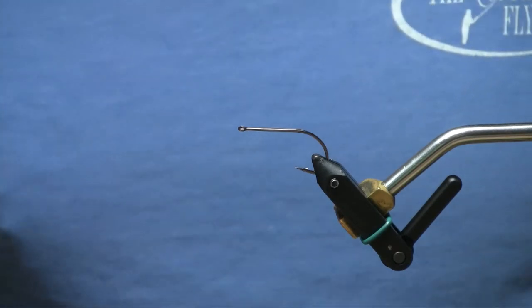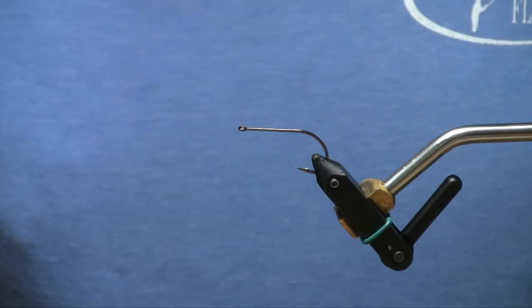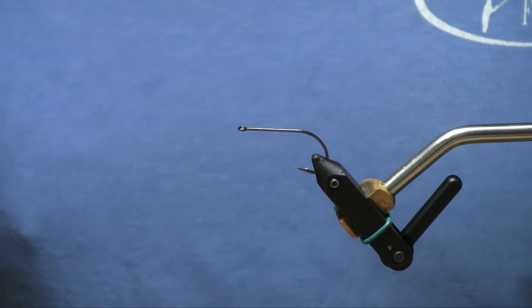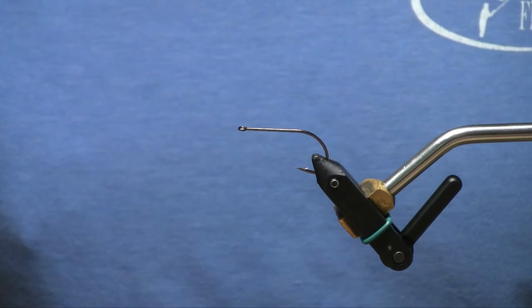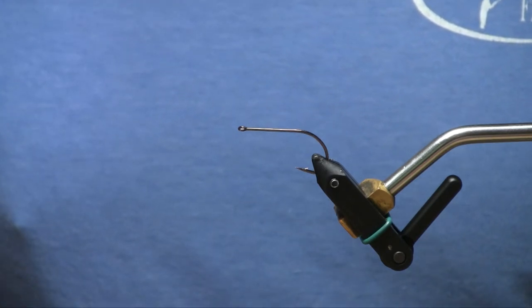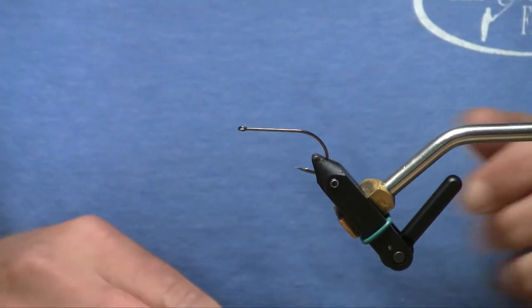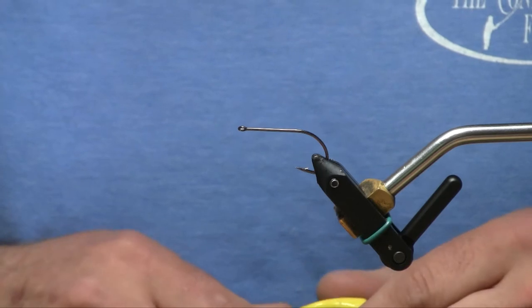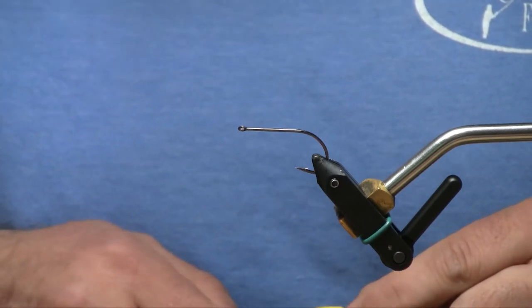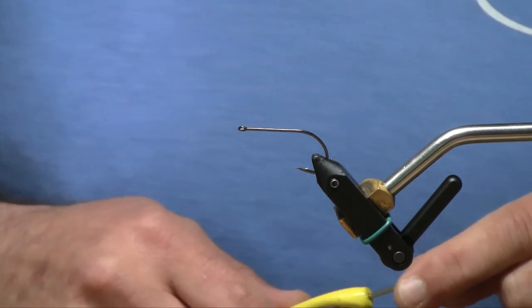Hi, I'm Scott Willison, owner of the Confluence Fly Shop in Bellingham, Washington. Today we're going to tie a fun little streamer pattern that I've been having a lot of success with the last couple of years. This is Matt Bennett's Lunch Money streamer. I've been fishing this on a lot of local lakes for bass, particularly on Lake Whatcom for smallmouth. I've also fished it in the Skagit for bull trout. It's a great little versatile streamer pattern that catches a lot of fish.